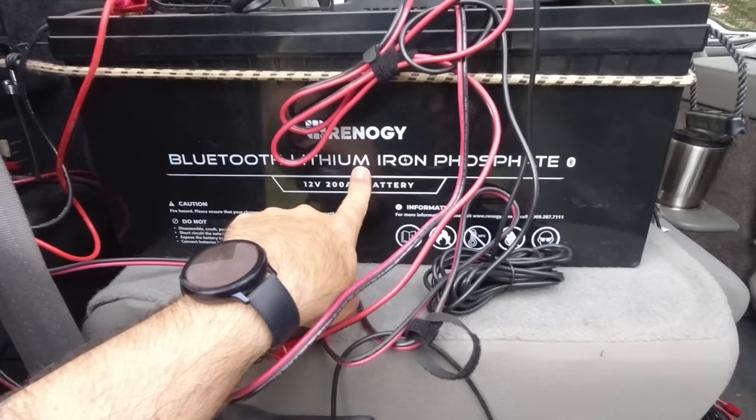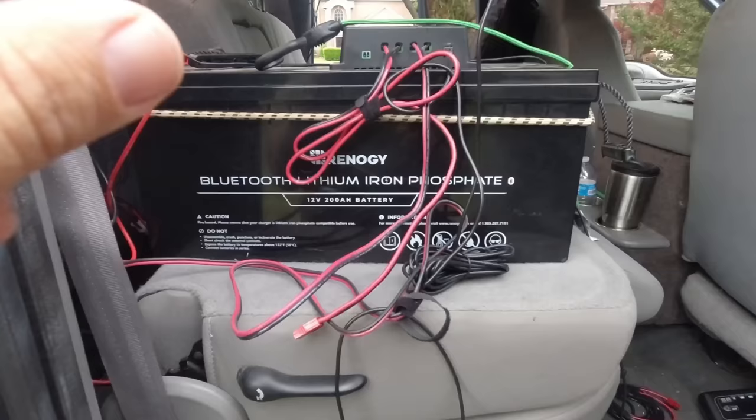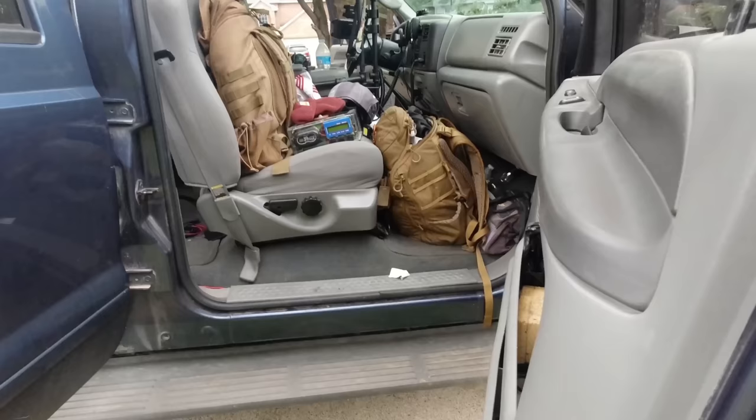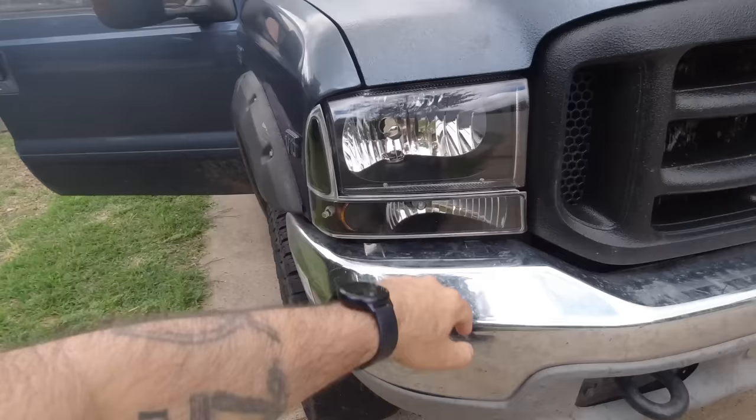There's a Bluetooth module built into the charge controller so I can monitor both units from my Renegy monitoring station up front. I'll show you that in a minute. That's my new console that I had built — I'll talk about that in a second. There's also storage for antennas and my EDC pack.